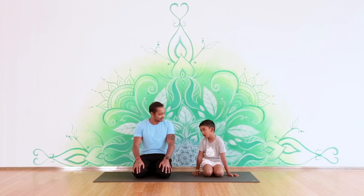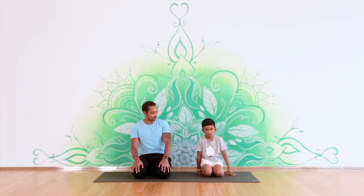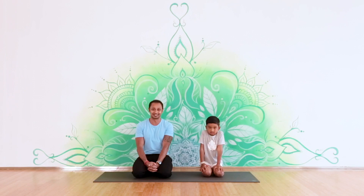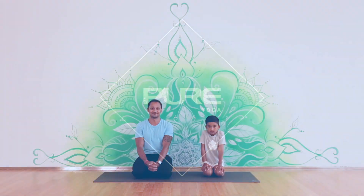Since we have finished the class and you did a very good job, let's close with one deep breath — deep inhale and exhale. At the end, what we say to close the class is namaste. Namaste — which means my greetings and salutations to you. Hope you enjoyed the class, thank you!